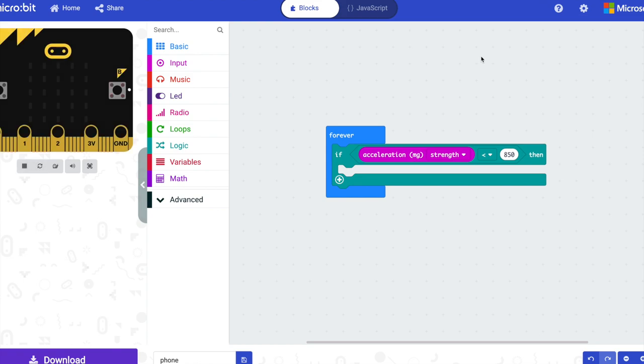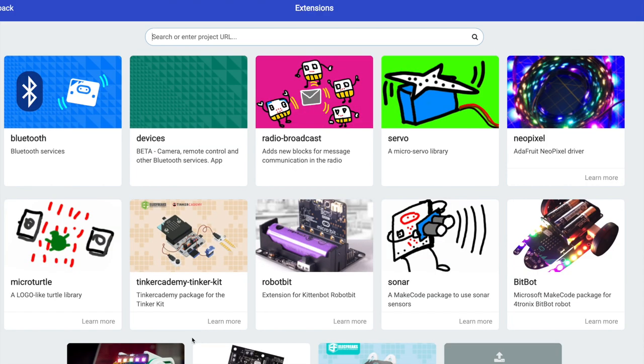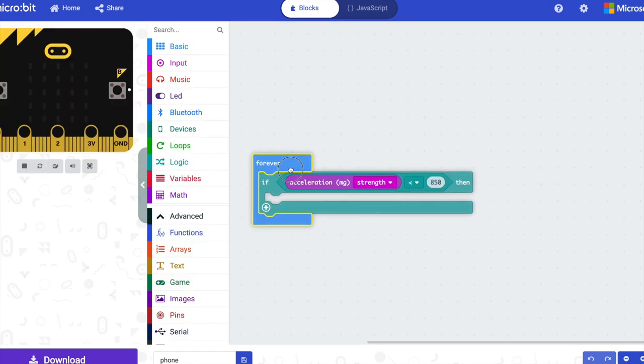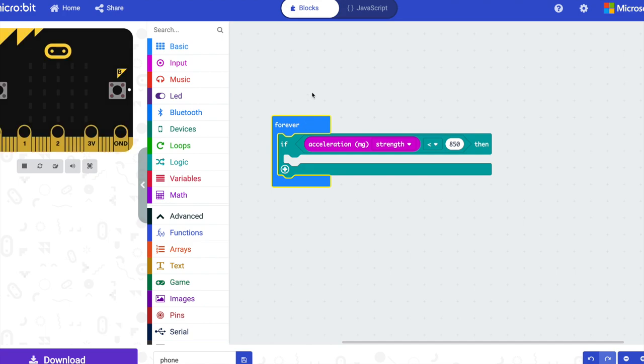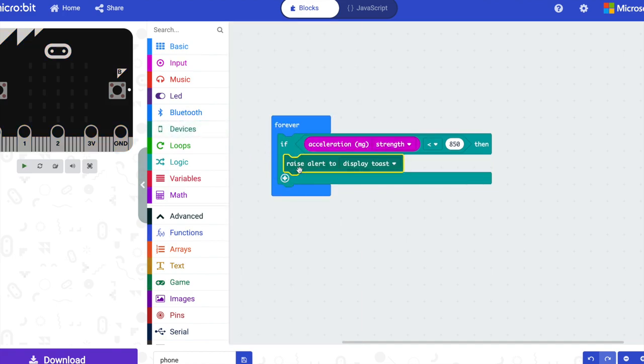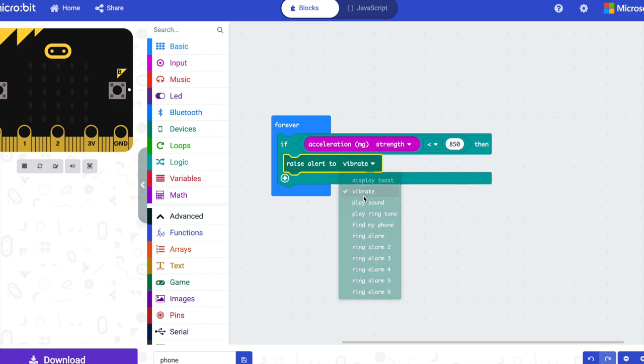Then the phone notification. For this, not only are we going to the advanced menu, we're also going to go to extensions, which you might not be able to see down the bottom here. The one we want is called 'devices.' This adds a whole new category of blocks to your editor. We want the 'raise alert' block, which is able to interact with our phone. I'm going to choose vibrate. That's the code done, but for the micro:bit and the phone to talk to each other they have to be paired over Bluetooth.